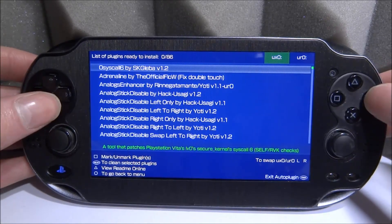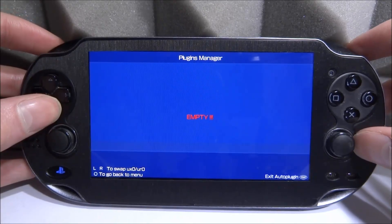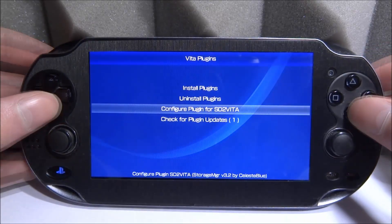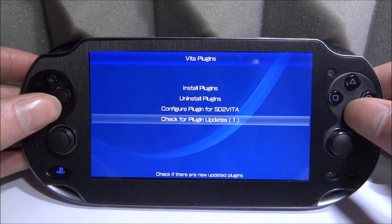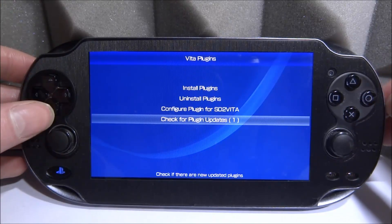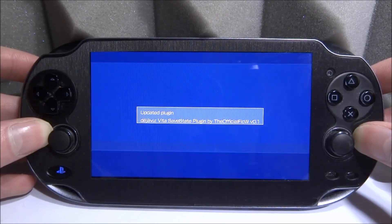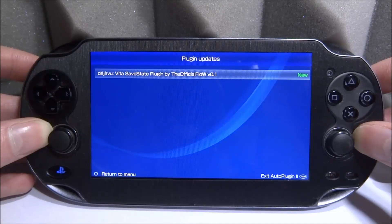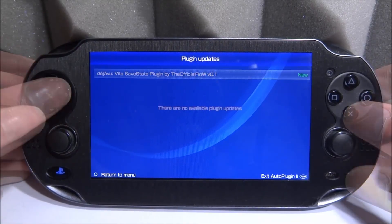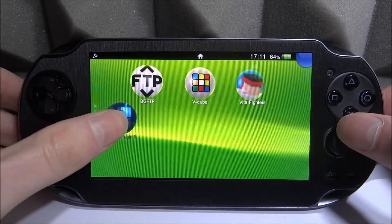Settings appears to be the same but we do have auto updates in there. Going into plugins for Vita, the UI looks maybe slightly different but not much. Uninstall plugins doesn't seem to be working — hopefully they fix that. We've got SD2Vita settings which are the same. Checking for plugin updates, it's actually telling me I have one new update — the old Auto Plugin didn't flag this. It found a save state plugin to update. Clicking on it, it updated it already — press start to exit. Simple as that.